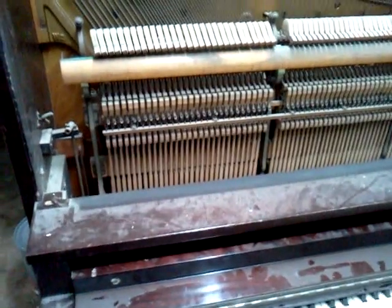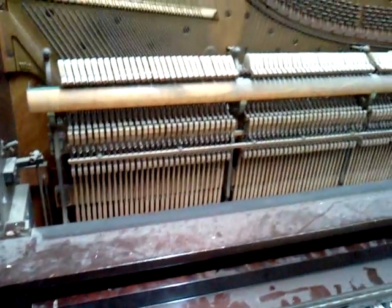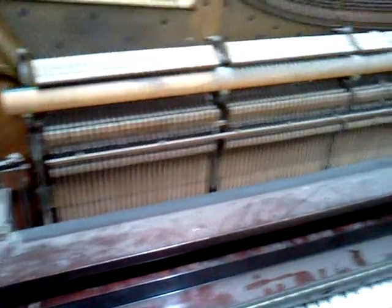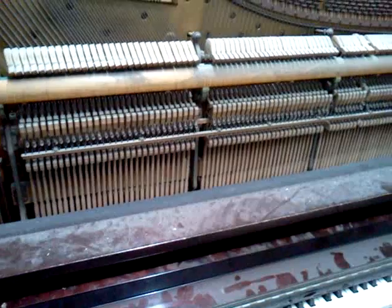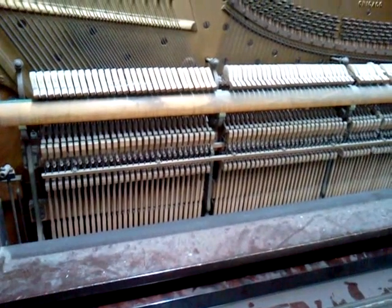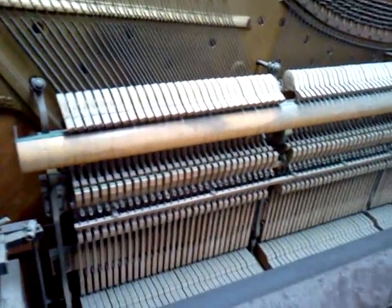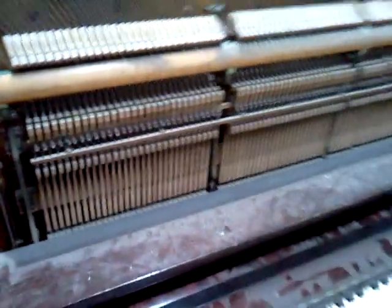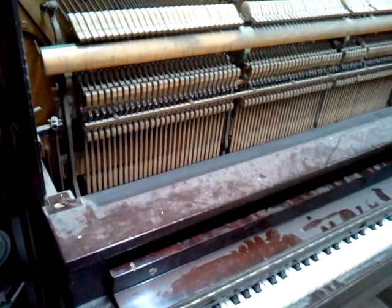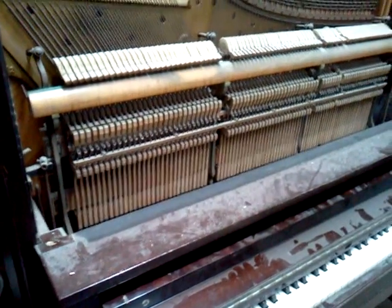If you want to follow along and you got this video by way of web search, we're on Beavers Piano TV on YouTube.com. We'd love to hear your comments — you can comment right below the screen. Also find us on Twitter at Beavers Piano, and we have a forum at pianos.proboards.com. Keep an eye out for updates on this and other pianos, and we'll talk with you again soon.